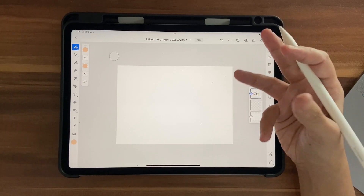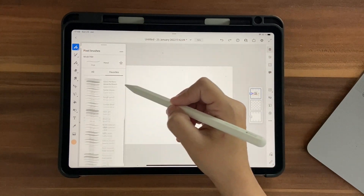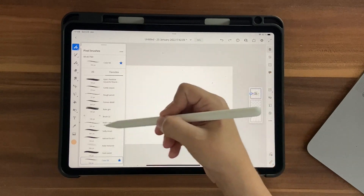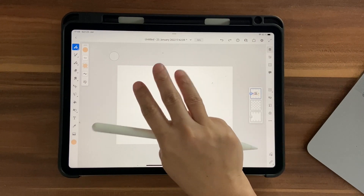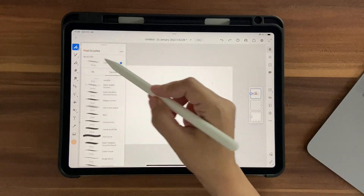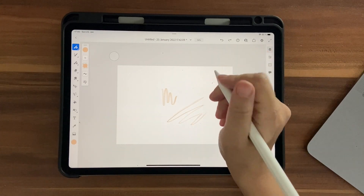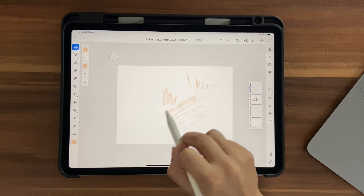The main brush I'm using is a fake watercolor brush called Colorful, found under Painting. Click the star to add it to your favorites for easy access. The other brush is the Basic Pencil under Sketching, which I'll use for sketching. Two-finger tap is undo and three fingers is redo — you can also use the on-screen buttons. The pencil gives straight lines when held straight, or sketchy lines when tilted.